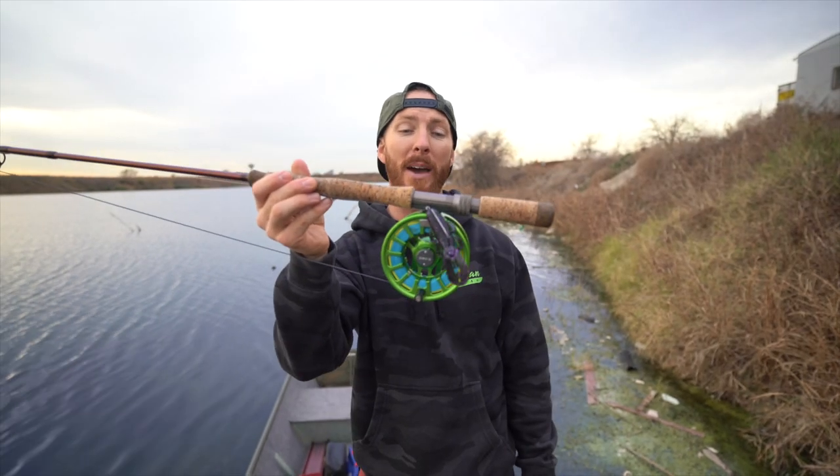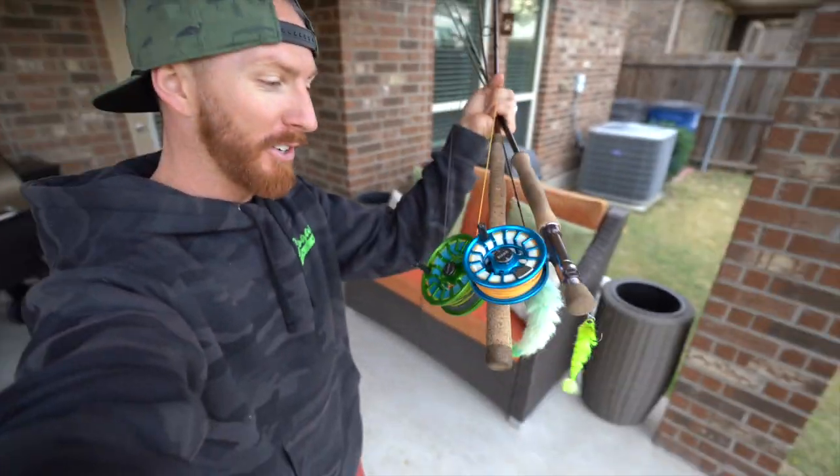Welcome back, y'all. Today we are breaking out the fly rod and reel, but with a Texas rig. That is right. Over the next two days, you're going to see us fish the banks.